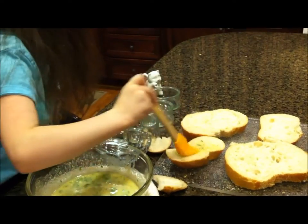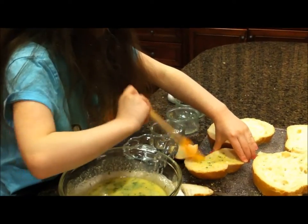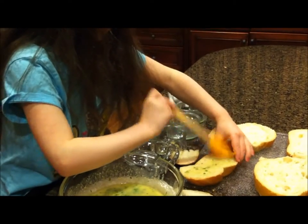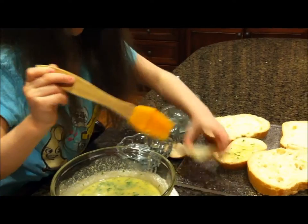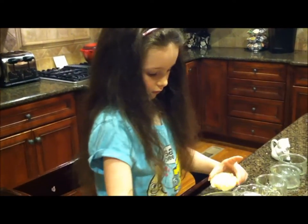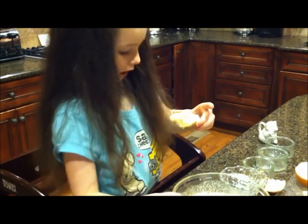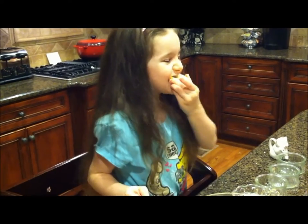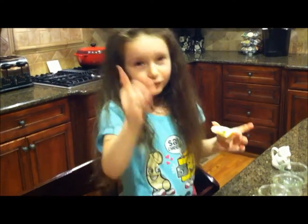Oh, good piece! So we're just gonna start doing this like we did. For the first bread we're gonna put it in here - this will be our taste bread, this will be how we taste it. Delicious!